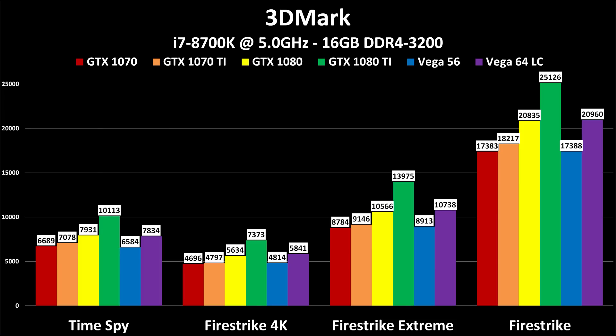The first benchmark is 3DMark — a pure test of DirectX 11 and DirectX 12 graphics performance. Time Spy is DirectX 12; the other three are DirectX 11 at decreasing resolutions: Firestrike 4K, Firestrike Extreme at 1440p, and Firestrike at 1080p. The Vega 64 Liquid Cooled is almost exactly the same performance across the board as the GTX 1080. Sometimes Vega wins, sometimes the 1080 wins, but across the board the Vega 64 LC is roughly equal to the 1080.